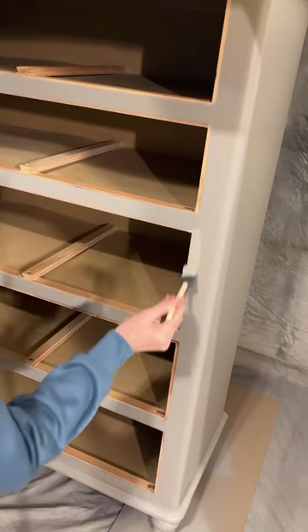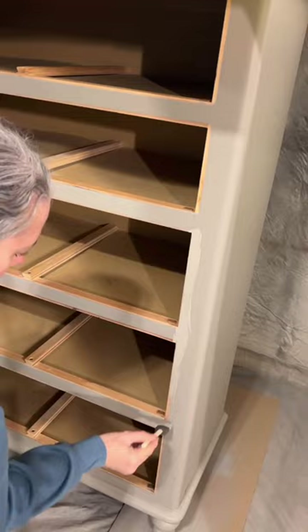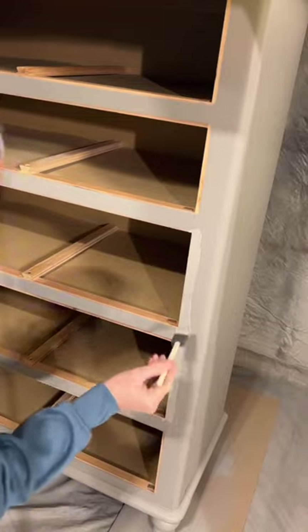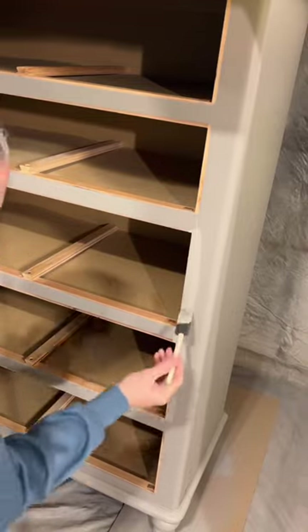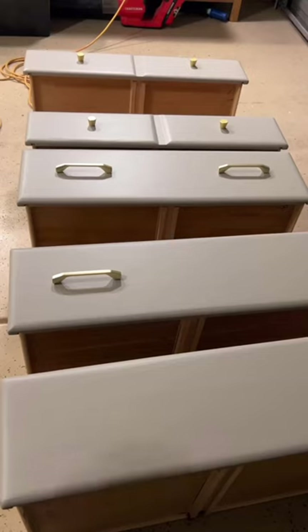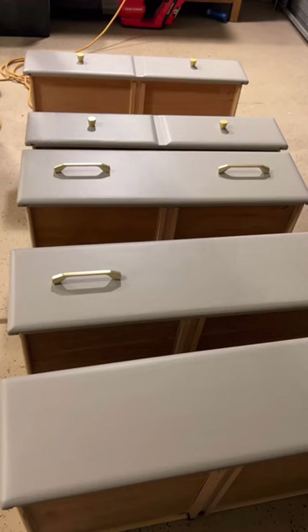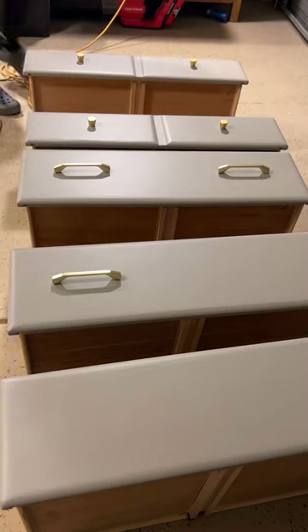I paint with the drawers in — everyone asks why. It's because it's the best way to do it; the inside stays clean and there's just this little edge there that I need to touch up. I've done two coats of primer and two coats of paint. I'll go in now and fix all the edges, then apply top coat after I do the hardware holes. I try to get everything done — the final step is top coat.